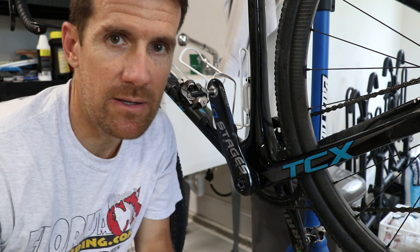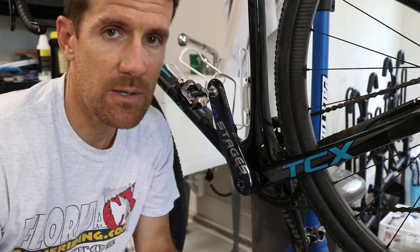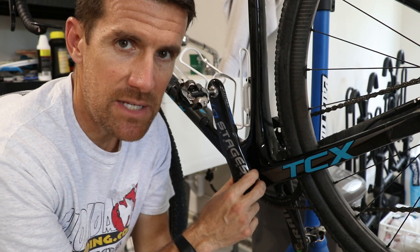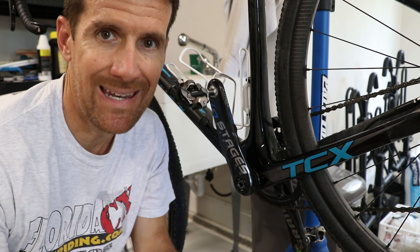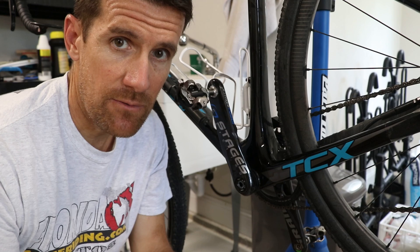You've got your new Stages power meter installed on your bike and now you're wondering how do you hook it up to your Garmin? So in this video I'll show you how to do that. I'll be showing this with a Stages power meter but these steps should work with any power meter that connects to a Garmin through Bluetooth, and any sensor for that matter.